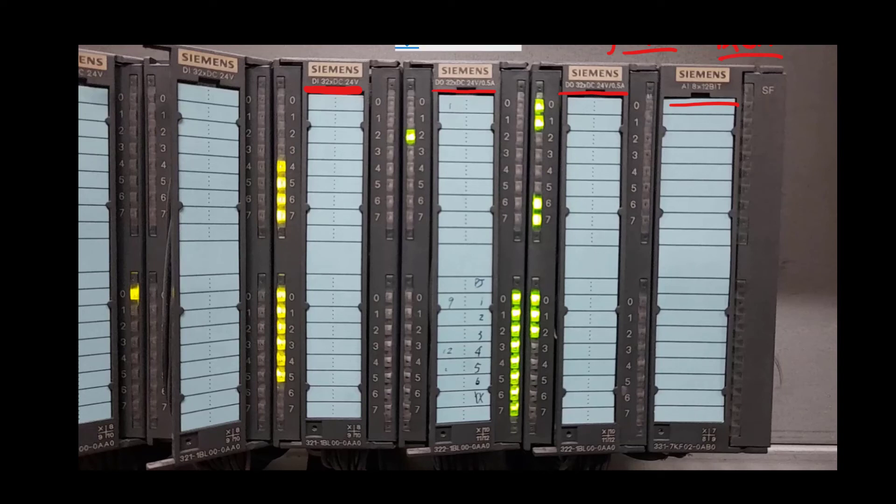So we have 8 channels on this analog input card and every channel is of 12-bit resolution. That means the continuous-time data from the field sensor can be sampled into 12 bits per analog input channel. SF is the system fault LED that will be lit in case there is any problem with this analog input card. The green LEDs are lit when there is 24 volt on the respective channel — if the LED is on, it means the field sensor sending data is at 24 volt.